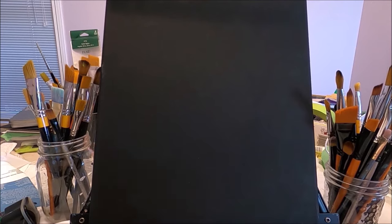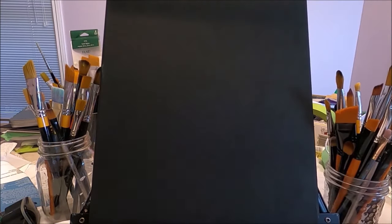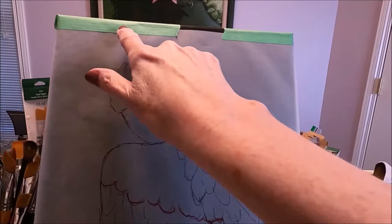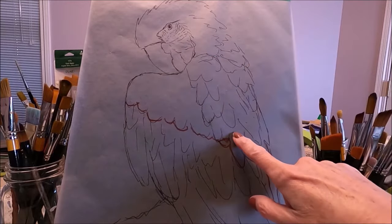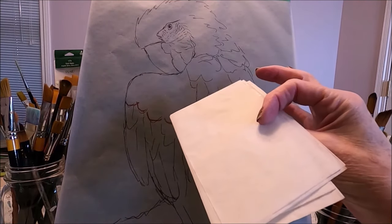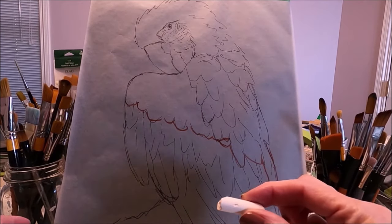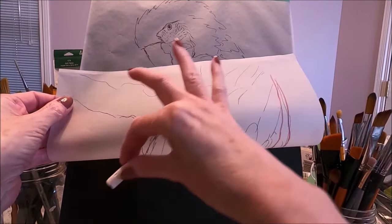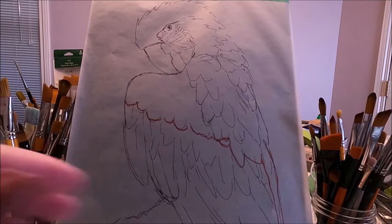Today I'm working on an 11 by 14 canvas that I have coated with black gesso. I applied two coats of gesso and I placed my pattern where I wanted it to be, securing it with some painter's tape so the pattern won't move on me. Now I'm going to transfer my pattern onto my canvas with white transfer paper. If you don't have white transfer paper, you can use white chalk — you flip the pattern around and go over just where the lines of the pattern are, and that works very well.